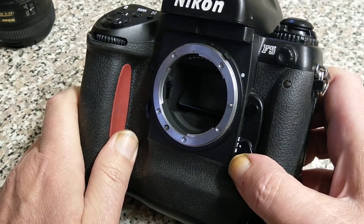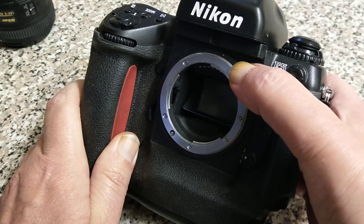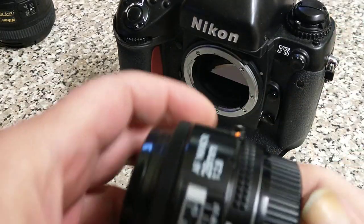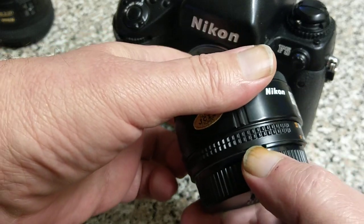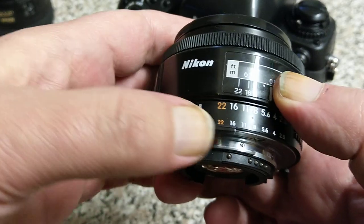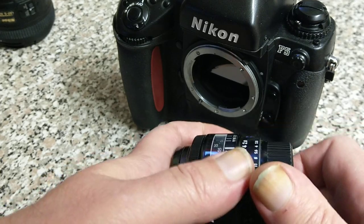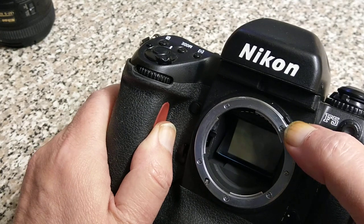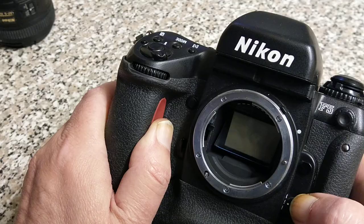You can use manual focus AI lenses. It has the AI coupling prong up here which couples with a notch on the back of the lens, and that couples to the camera to tell it what aperture you've selected. Unlike the F3, though, it doesn't fold out of the way, so you can't use pre-AI lenses with this one like you can on the F3.